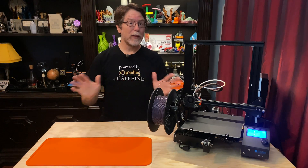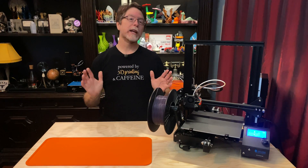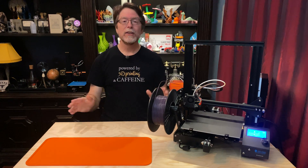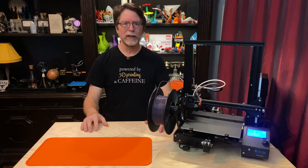Hello 3D printing friends! Today on the BV3D channel we're going to do a simple Ender-3 and Ender-3 Pro bed upgrade that is completely nuts! Stick around and we'll get into it right after this.